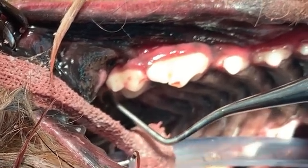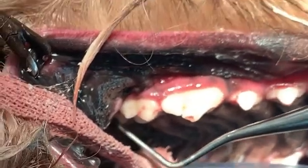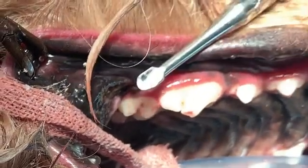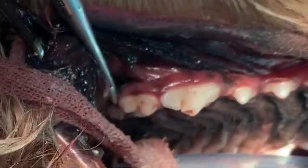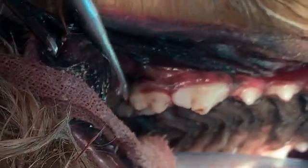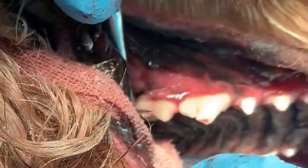So what we're going to do — it's wiggly and mobile, and there are big pockets around it — we'll get a big Luxator, way bigger than we would typically use on this dog for anything except maybe the canines. And we're going to go in perpendicular to the teeth instead of parallel to the root.